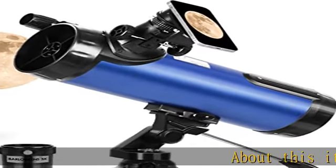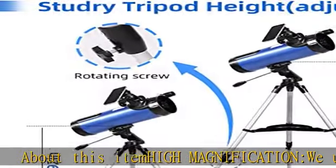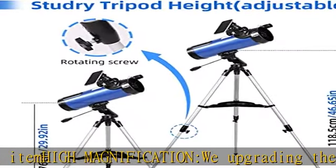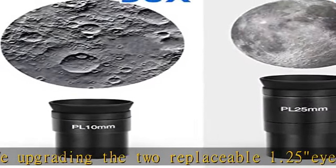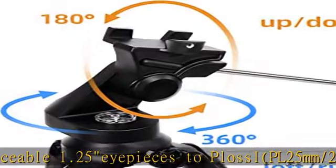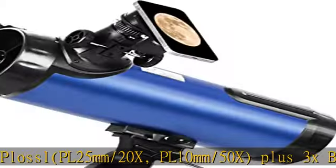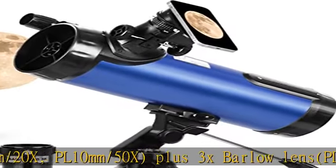About this item: high magnification. We are upgrading the two replaceable 1.25-inch eyepieces to include PL 25mm/20x, PL 10mm/50x, plus a 3x Barlow lens, PL 25mm/60x, and PL 10mm/150x.